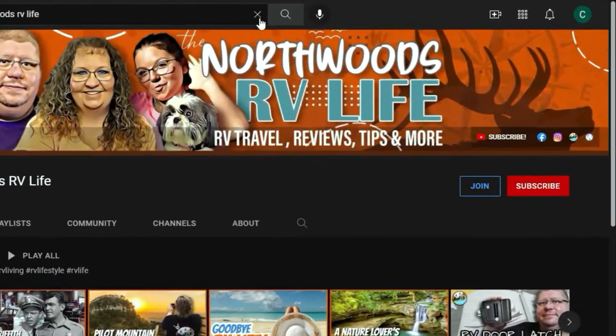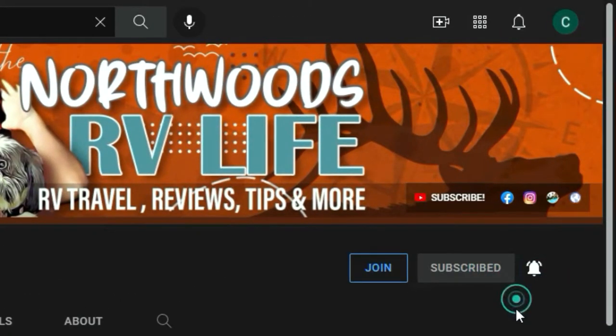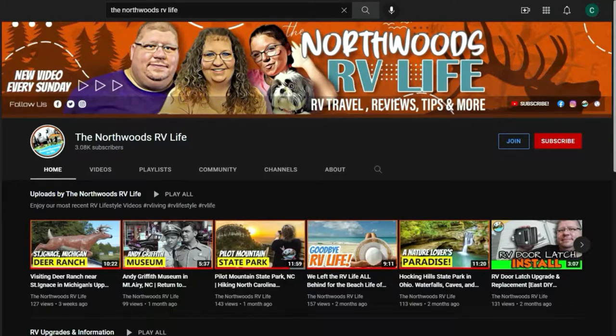But before we jump right into it, I ask that you take a moment, hit that subscribe button, set that bell to all so you get notified of more RV travel tips, tricks, and everything else RVing.